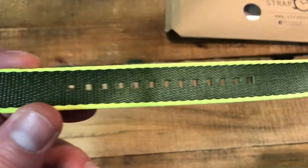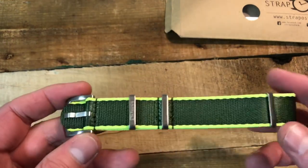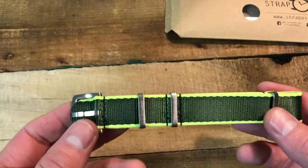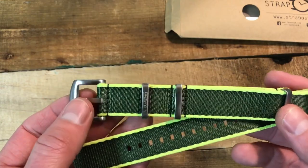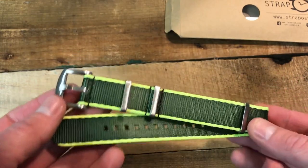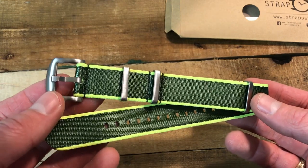I chose this OD green with the lime green around the outside. I had never seen this color before. When they told me I won and could pick out a color, I jumped on there, saw this one, and was immediately drawn to it because I don't think I've seen a company yet do this color combo.